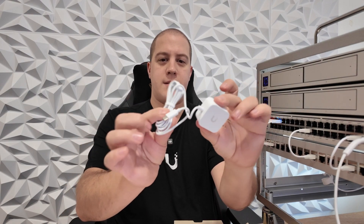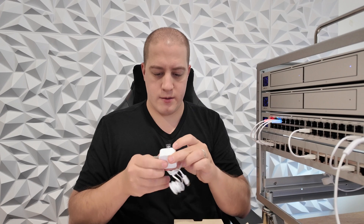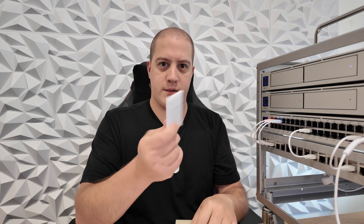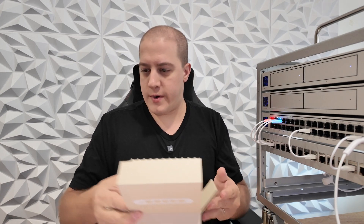There's a little tiny USB-C adapter here. Output is 5 volts, 1 amp — teeny tiny power. And of course your reading materials, regulatory, etc.